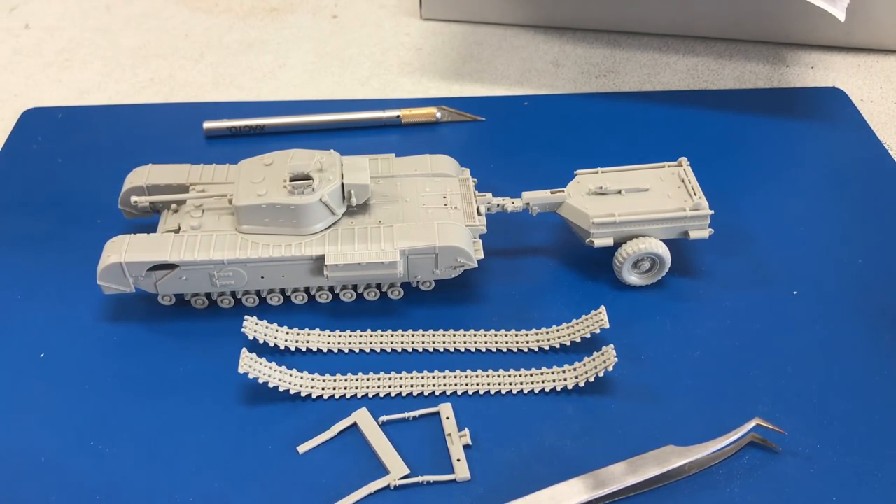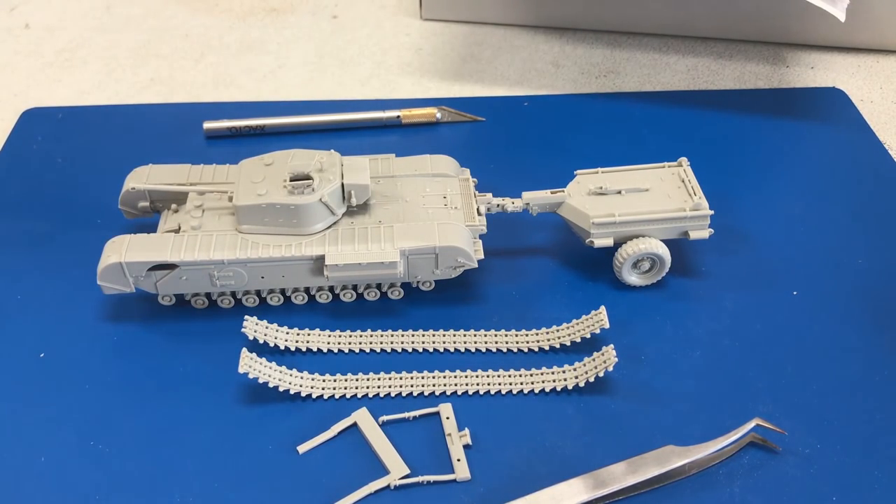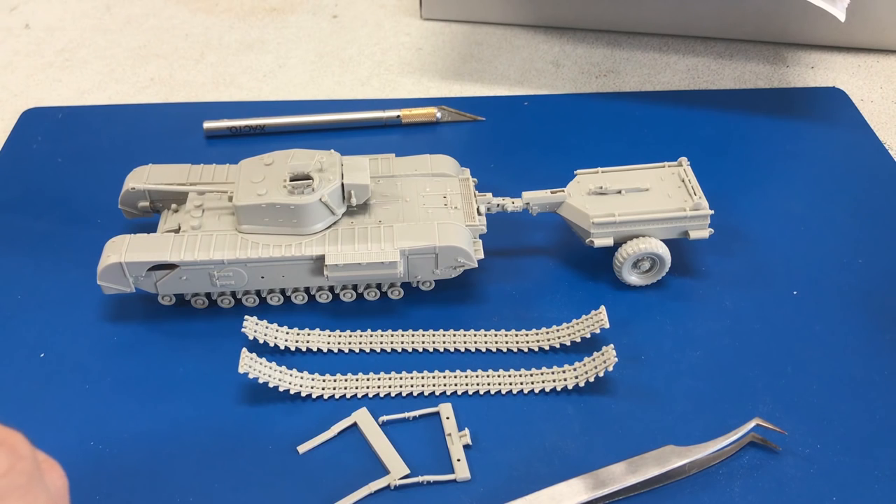It builds up to a decent sized little vehicle. Now that we have it all together, we're going to start painting. First we're going to do the entire model in NATO black, followed by highlighting some of the panel areas with flat white, and then we're going to shoot the entire thing with XF61 dark green. If we mist it on just right, you'll be able to see the individual little panels. I just did that on the big 1/25 scale Centurion and liked the way it came out. We'll also do a little weathering on it.